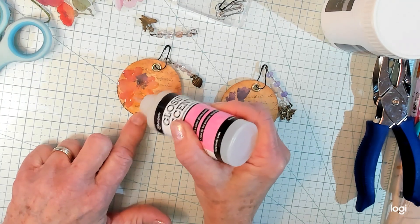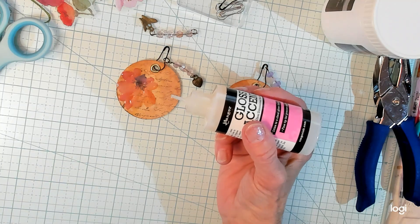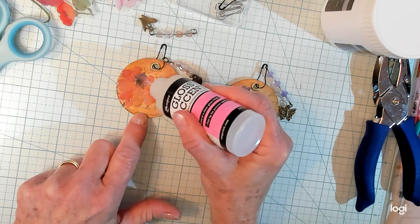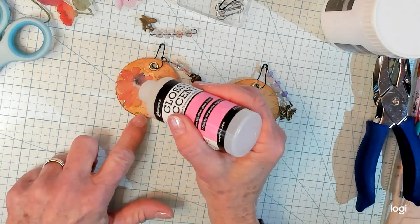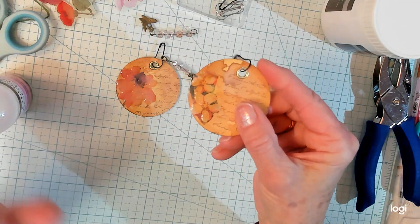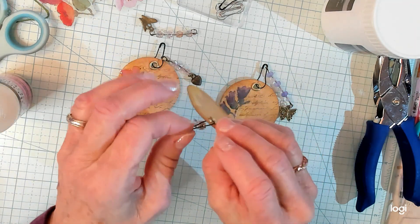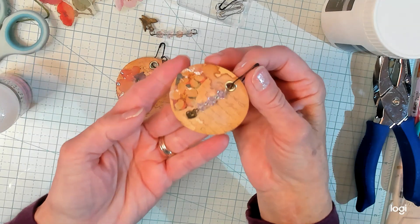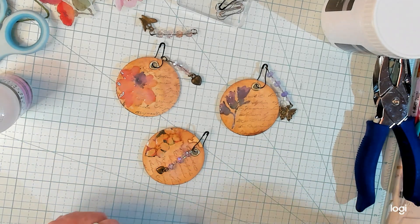So this is Kathy's version of Artie Mae's Book Page Circle Embellishments — this is Kathy's version of the circle embellishments, and they're very easy. Kathy doesn't do anything too complicated. Here, I finished this one earlier — I wanted you to see how beautiful this turns out with the glossy accents on the flower part. Once it's all dry, it just looks absolutely beautiful. I am so glad you joined me, and I'll see you in my next video. Bye, guys!